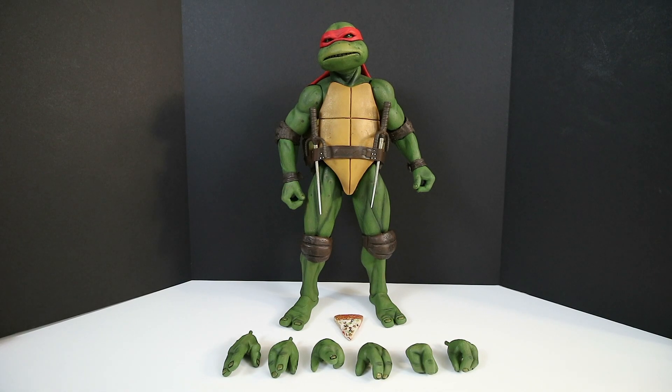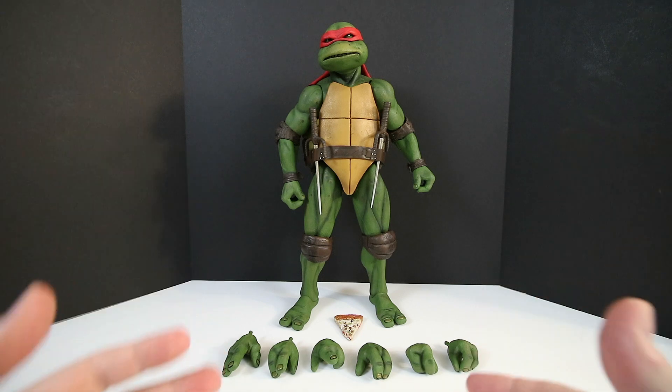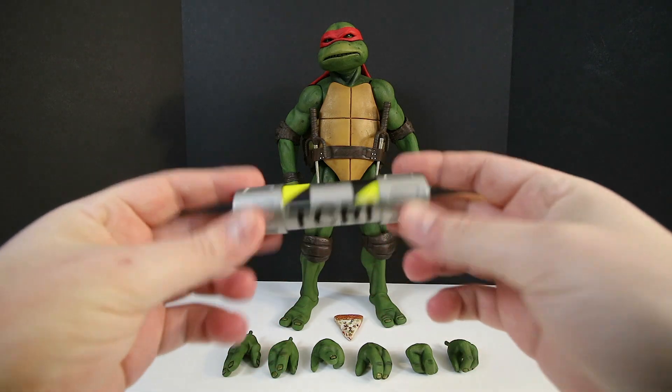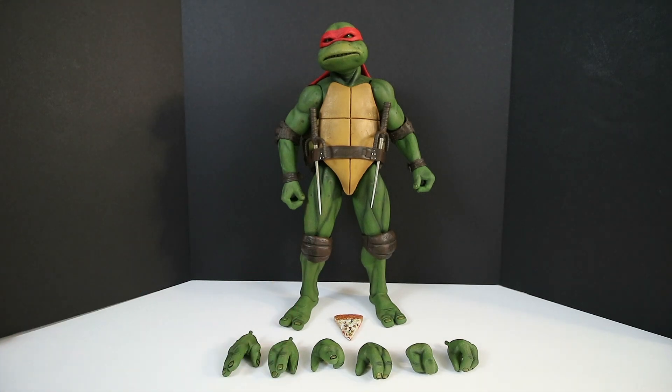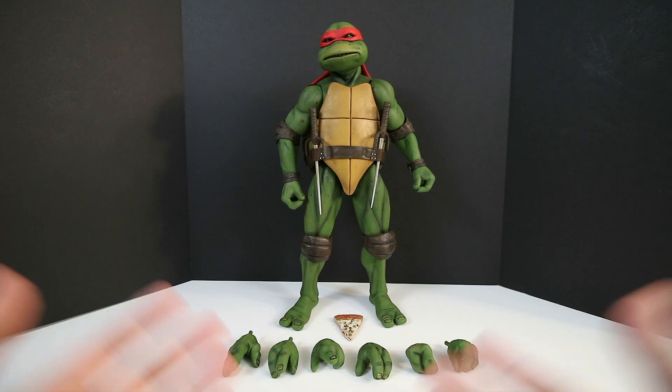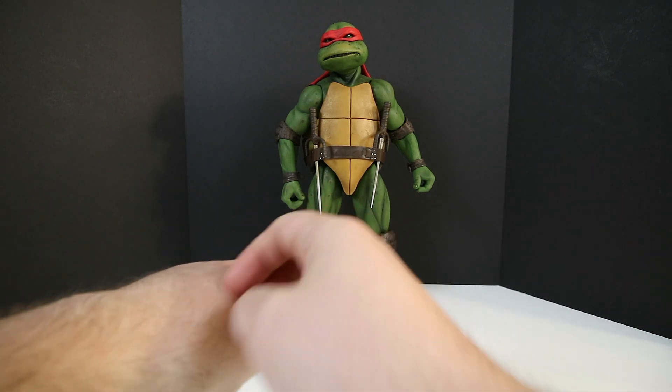The first thing I want to go over is the accessories. I'm actually a little bit disappointed because he did not come with an extra accessory like Donatello did. Donatello came with a really awesome canister of ooze. Unfortunately Raphael did not, which is kind of a bummer. It's still a fantastic figure, but I think NECA could have thrown in a bonus Domino's pizza box or something that wouldn't have cost them too much to mold.